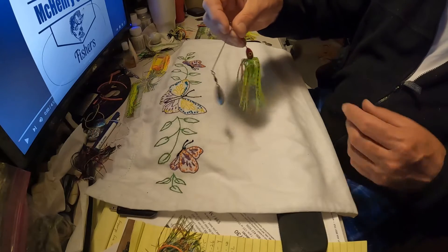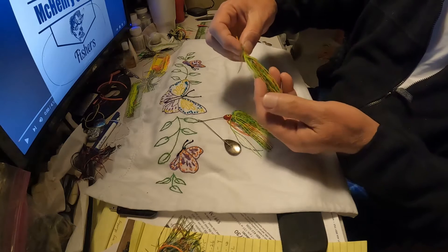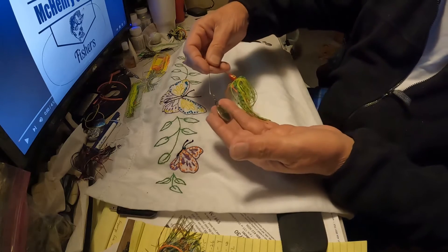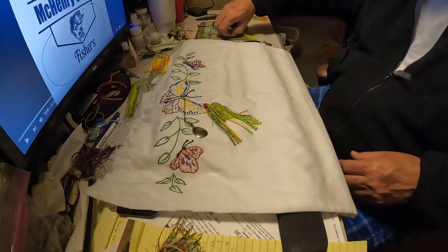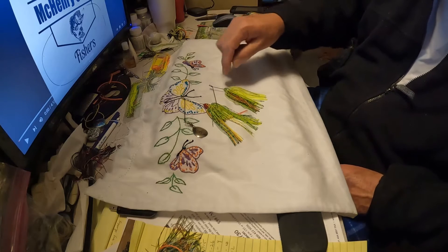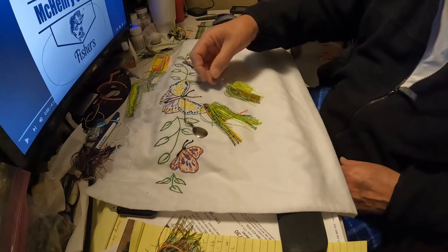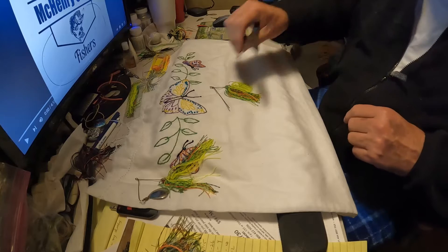Made a couple last night. These skirts are made where you can move this band up and down — they're usually closer to the middle. I can move it longwise up here and make a longer bait, and I'll show you. There's a simple blade, about a size 3 or something. That's a good bait — I'll fish with that this week. Here's another one I made last night, and the band is closer to the middle. You can tell this is a longer, shorter bait.